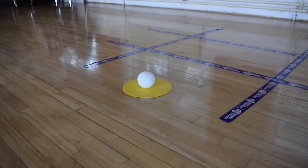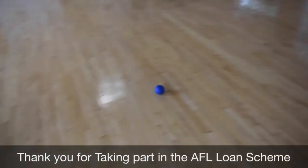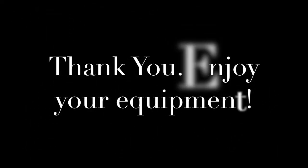This concludes the video. There are many different types of games in the pack we provided. Thank you for taking part in your Active for Life loan scheme. We hope you enjoy it.